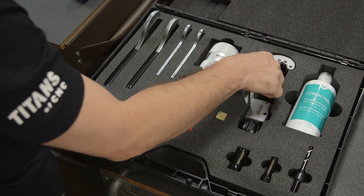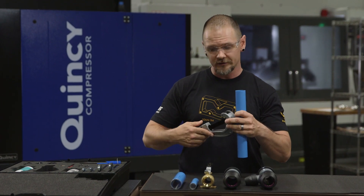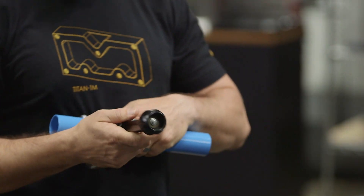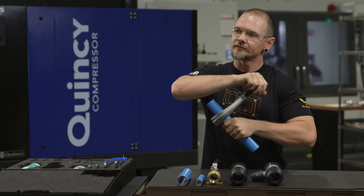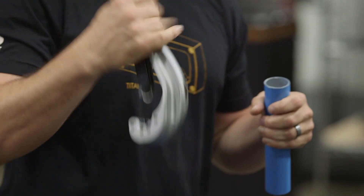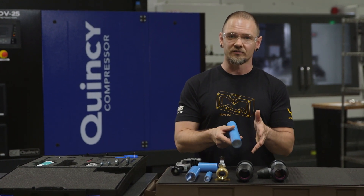The first tool we're going to grab is the pipe cutter. You'll measure your pipe to size however long you need it, mark it, and go ahead and cut the pipe. You'll turn it, tighten it a little bit — it's a pretty standard pipe cutter. Now, after we cut it, we're going to have to deburr it. We don't want any sharp edges to damage the O-rings that are inside these fittings.